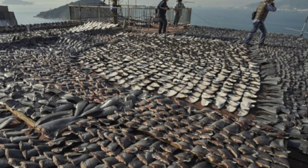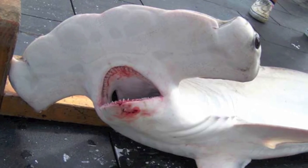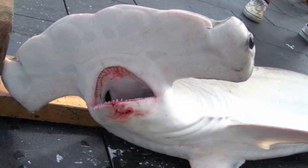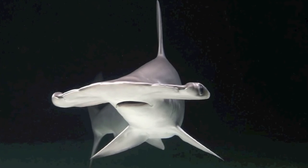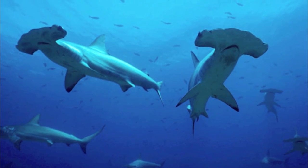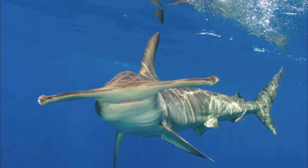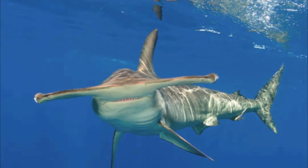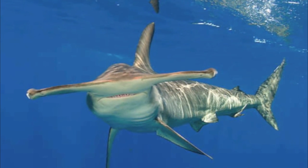To humans, scalloped hammerheads are used as food and other products, but we need to outgrow our selfish view of wildlife in terms of what good or harm they could do us. It is important to learn about sharks and how they contribute to oceanic balance, and to use that knowledge to educate and conserve them. We need to keep in mind the big picture in terms of overall ocean health, helping conserve these complex and beautiful marine animals. Scalloped hammerheads add to the beauty and mystery of our world, and they deserve to live under respect and protection before it's too late.